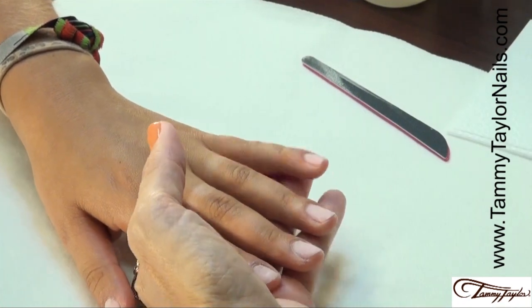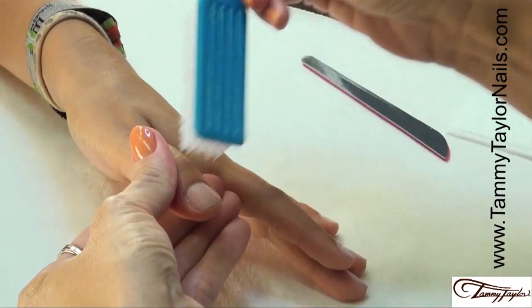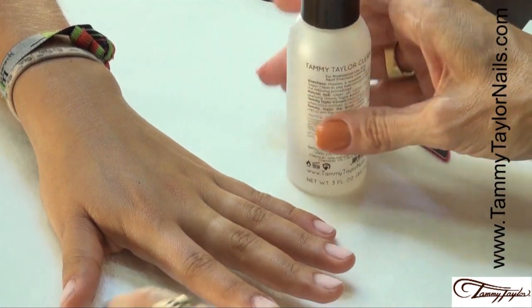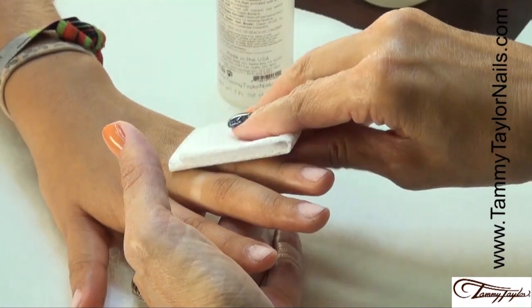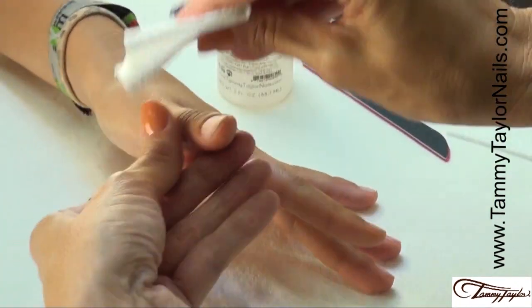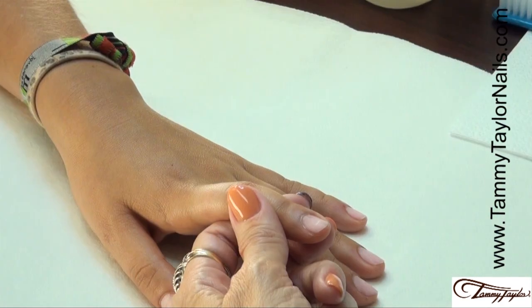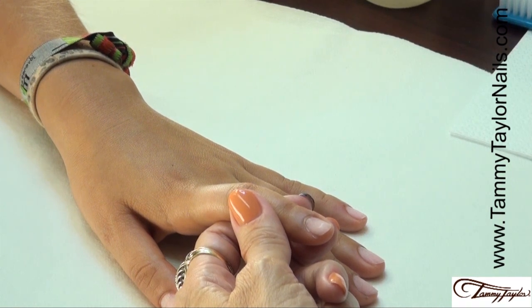Now we're going to dust off the nails using your plastic manicure brush, and clean off the nails using your Clean It with your Wipe It. Now that we have the nails prepped, we're going to start our procedures. The first nail is going to be a rock star nail. I'm going to be using Gel Presa Little Bow Pink Clear Pink and Tammy Taylor Dazzle Rocks Glitter in Midnight Sky for my Night on the Town collection.